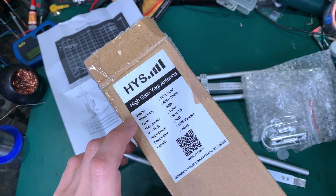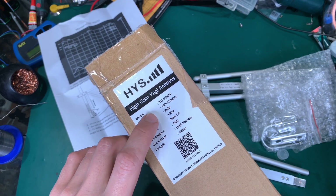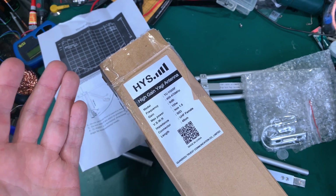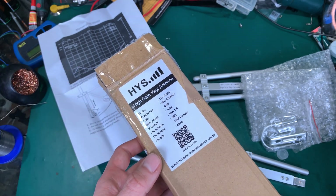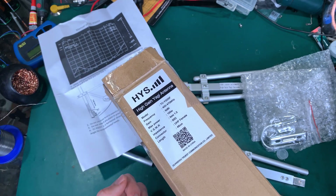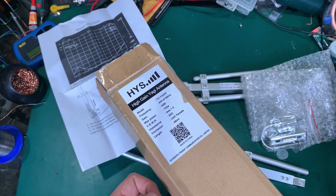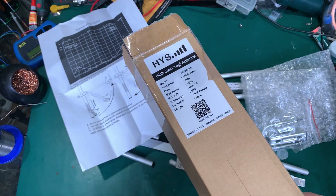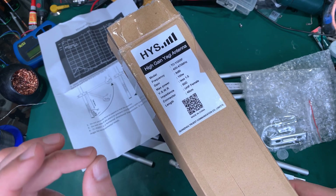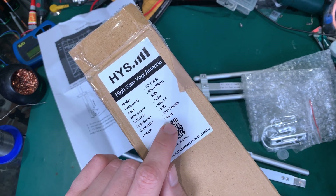Most companies are just completely lying and they put 'dB' and you don't know what that gain is calculated over — it could be a gain against a nail or a dummy load. But here we've got a proper reference point, and what's most important about this antenna is the length of this device.